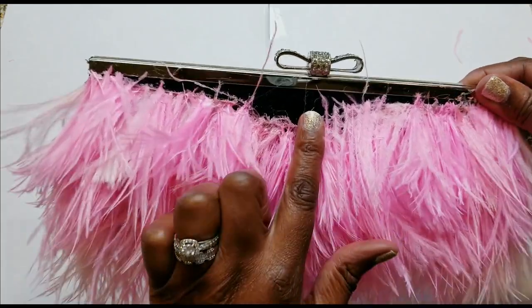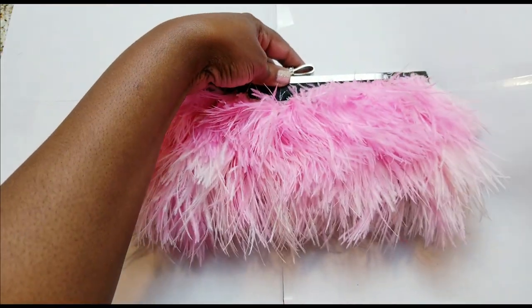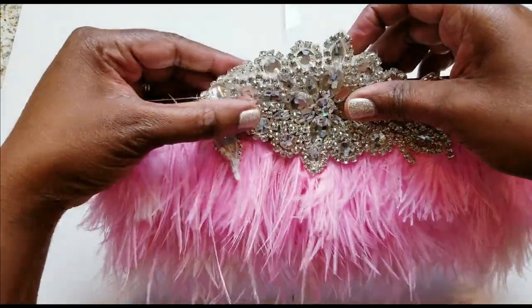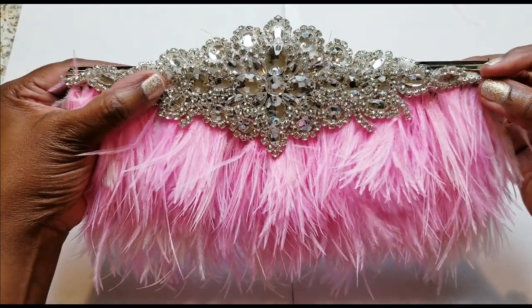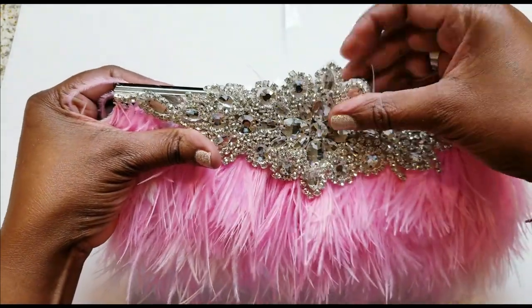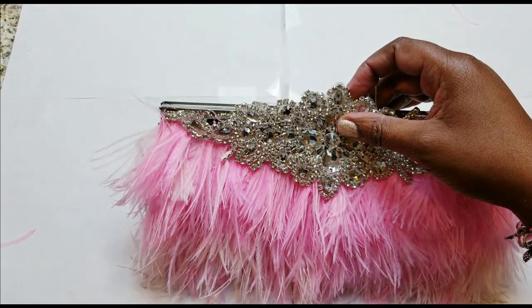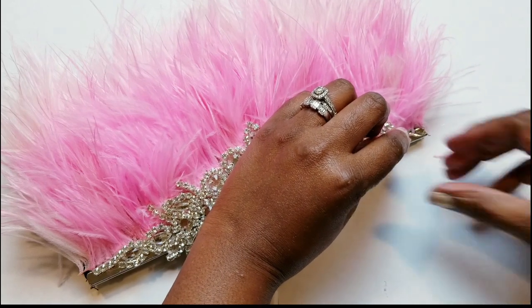I just wish the actual plumes were a little longer to give it more of a wispy effect. But you can see the top — I didn't do the back; I'm probably going to go back and do that later. For now, I need more feathers. I'm pulling off any loose feathers now so my bag is not shedding later. I'm going to get the glue going. I'm basically going to do the side now, just making sure I'm lining it up evenly on this side.